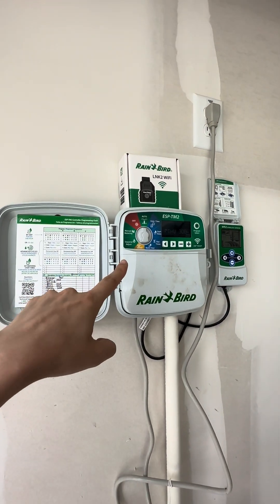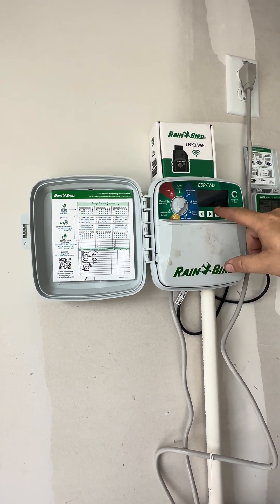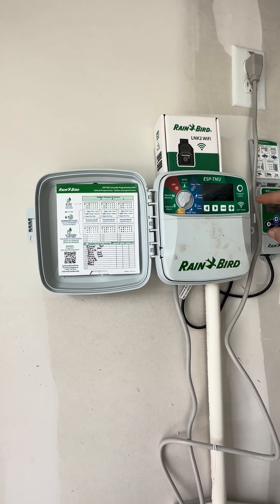What does the yellow sensor do? Oh, that's your rain gauge. When you turn it, it's just letting you know that it's active — that's your rain gauge indicator.